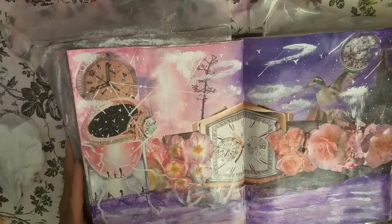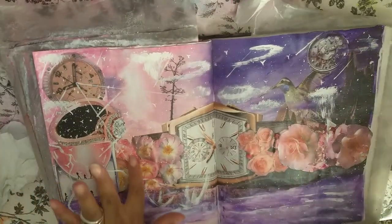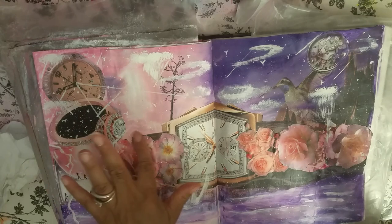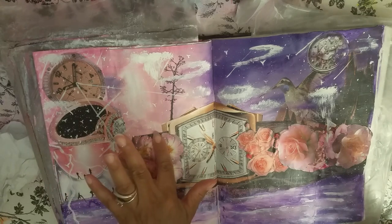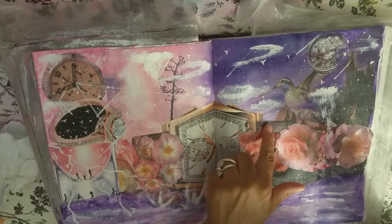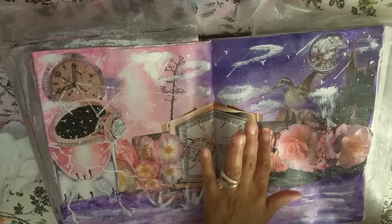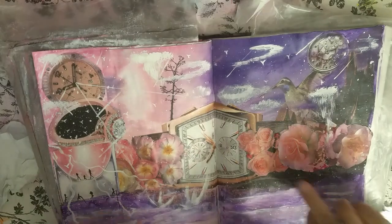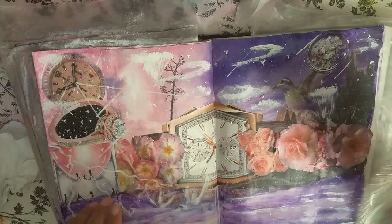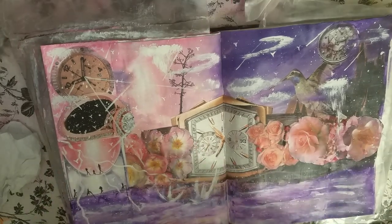I'll tell you what we'll work on next. See all these roses? We're going to work on those. These are little mountains here, this is like a little bridge — this whole thing's mountains here, and then like a little bridge on the top of this clock, and more mountains out of the top of these roses. There'll be little people on top of these mountains. But first, we're going to make the roses here into a waterfall going into here. It's going to be very dramatic.